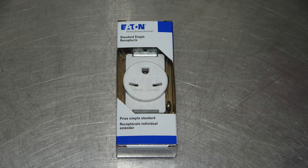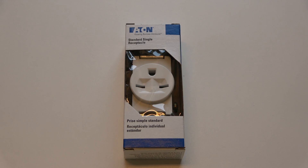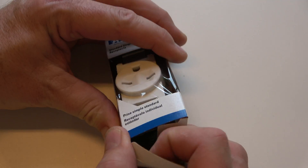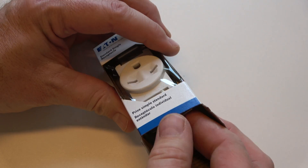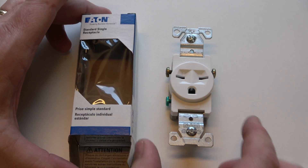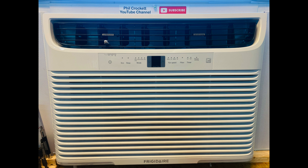I'm installing the Eaton 816W Single Straight Blade Receptacle. This receptacle has a maximum amperage of 15 amps and a maximum voltage of 250 volts. This is the required receptacle for my new window AC unit.